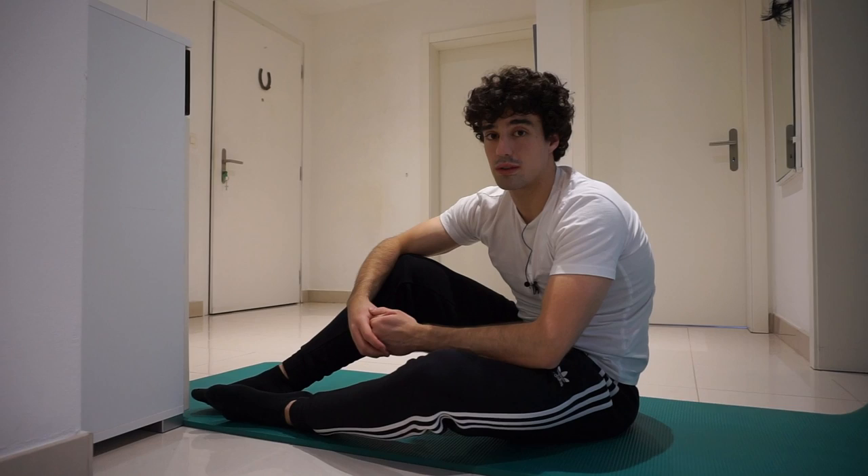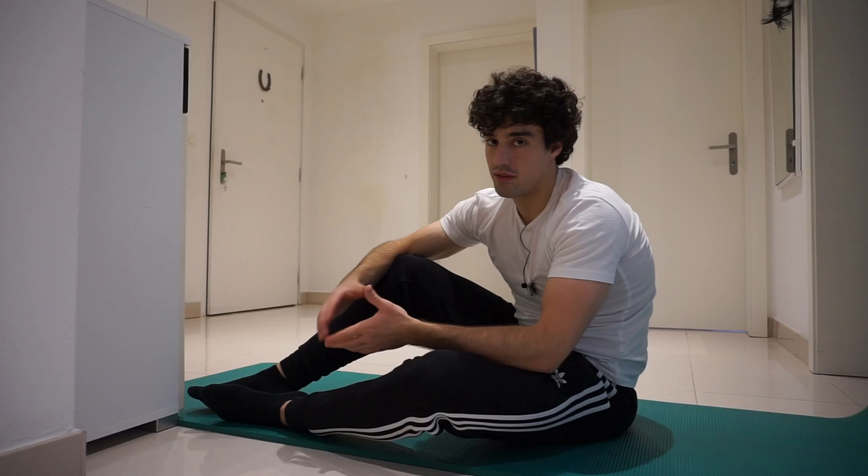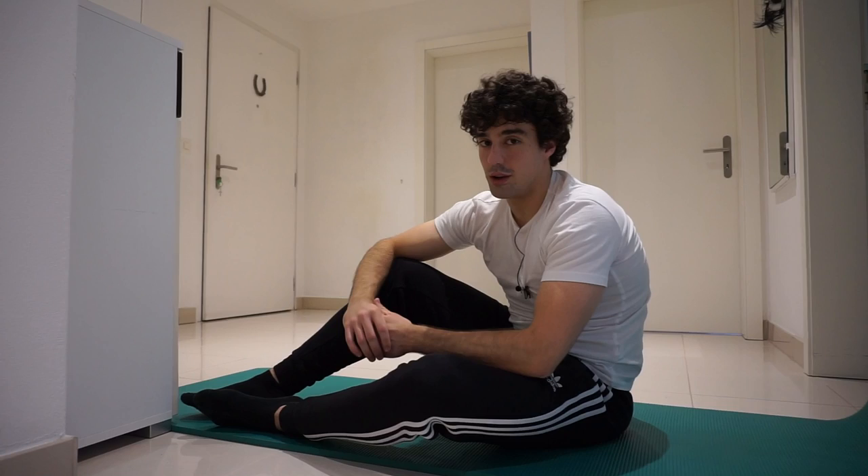The one-leg dragon flag hold is a great exercise — you reduce the weight by tucking one knee in, which makes the exercise easier. Once you can do about four to five reps of the one-leg dragon flag raises, you can then try your full dragon flag.